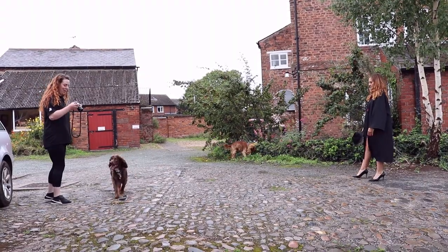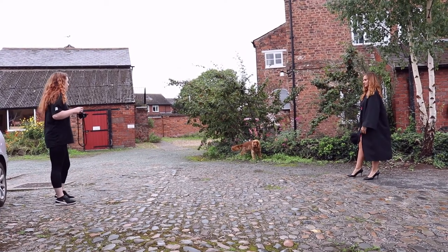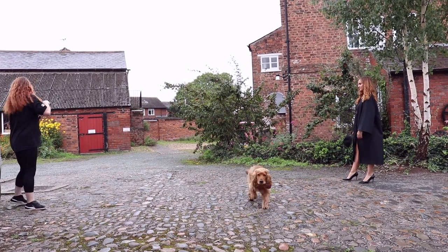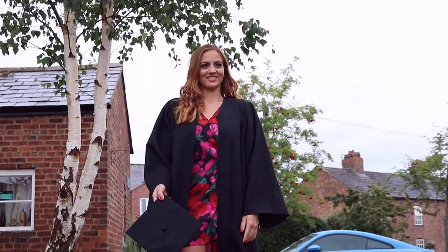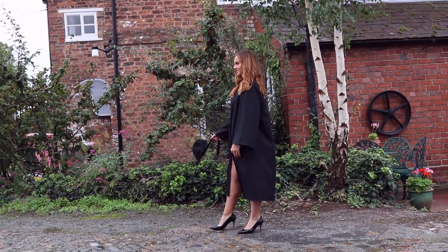So I'm going to bring my aperture to about 5.6 because we're outside. It's quite an overcast day so it's bright light, and I want to make sure that Nicola's whole body is in focus. So three, two, one.